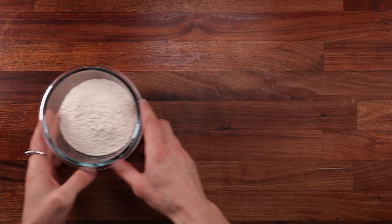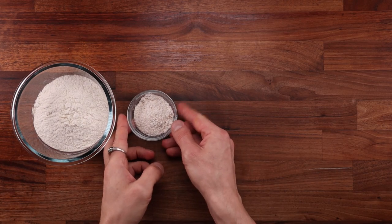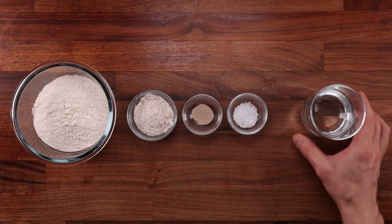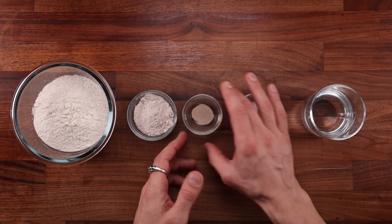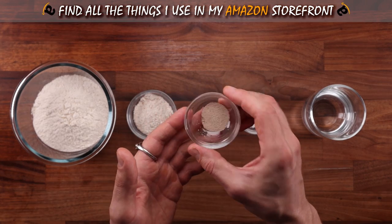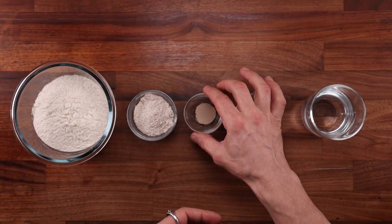We'll make four breads, all containing the same ingredients: white flour, whole wheat flour, yeast, salt, and water. The only difference between them is the amount of yeast used and the fermentation time. One will be fermented for two weeks, the other one for seven days, the next one for five days, and the final one for two days.